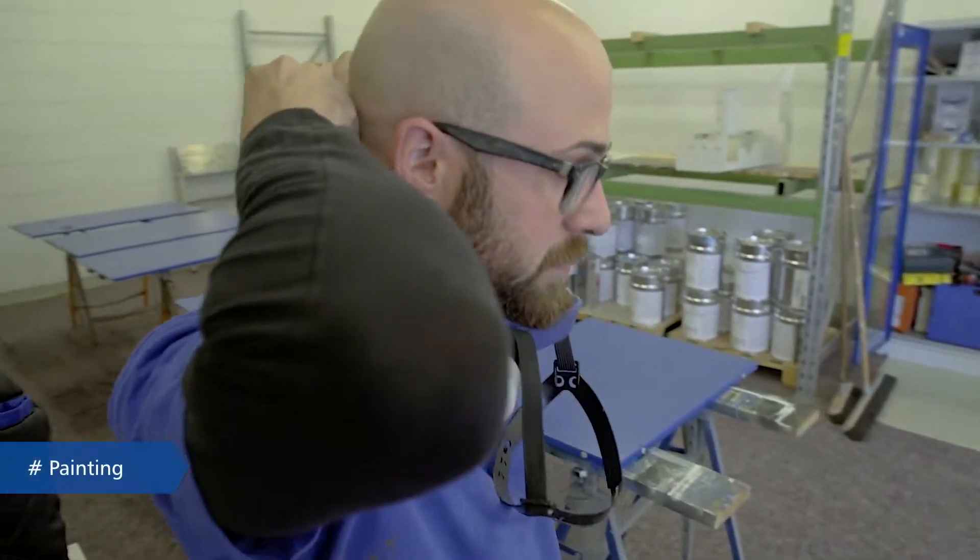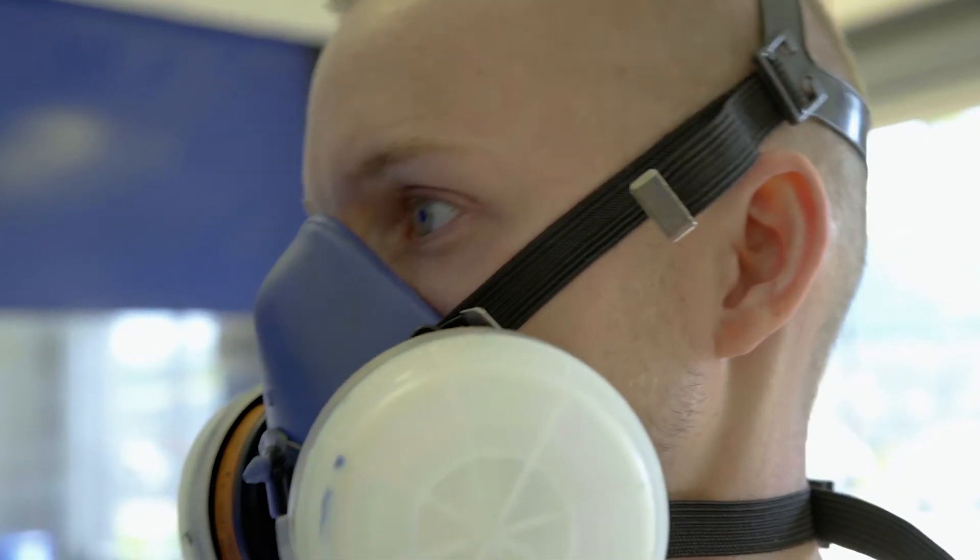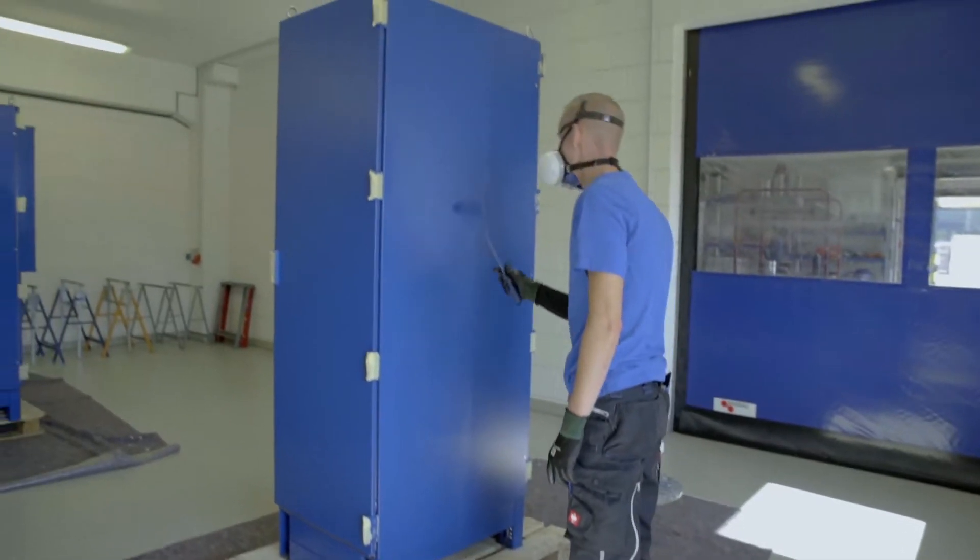After service treatment, our own paint shop applies a flawless finish to the surfaces in the original RAL colors used by Trumpf.